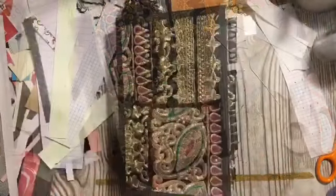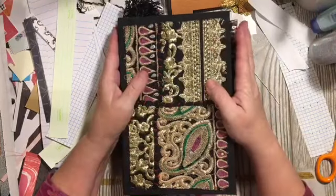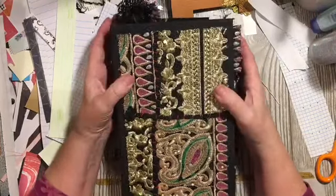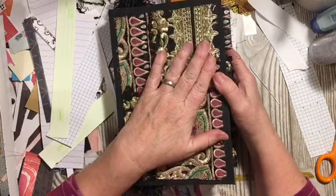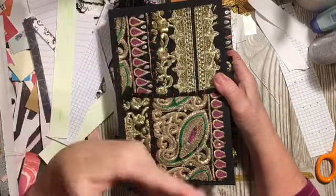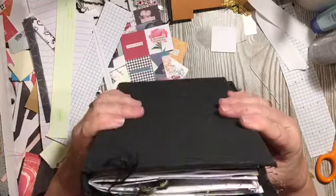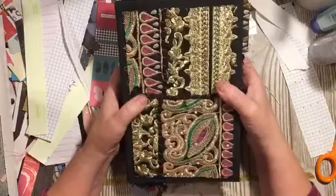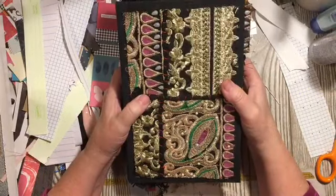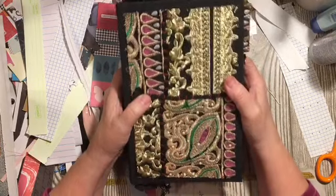Hi everybody, it's Julie. I have the flip-through of my February Find It and Finish It junk journal challenge. It was a scavenger hunt to find the items that we needed to use, and then it was a challenge to finish it. Now that I've finished this one, the challenge continues to finish other journals that I have started and haven't finished.